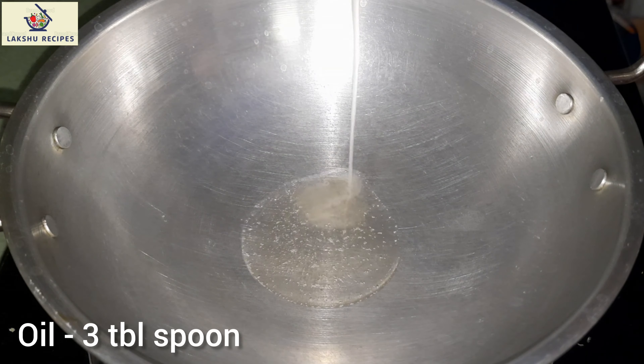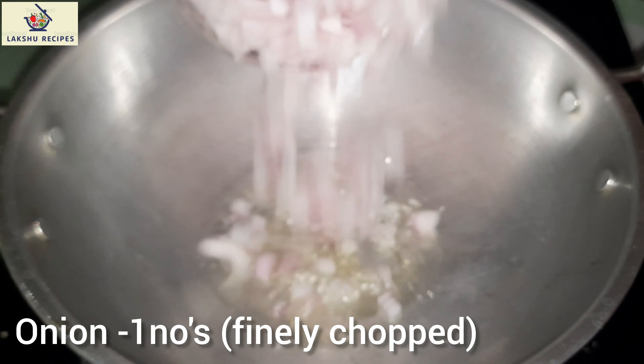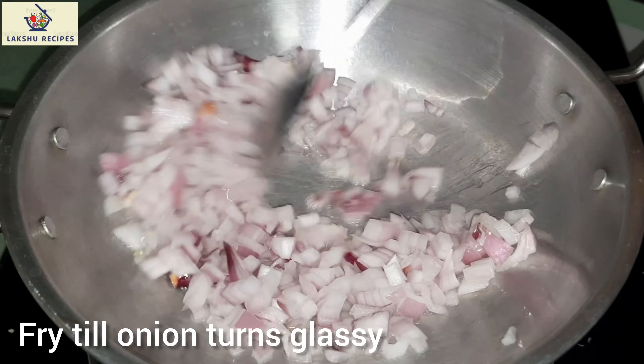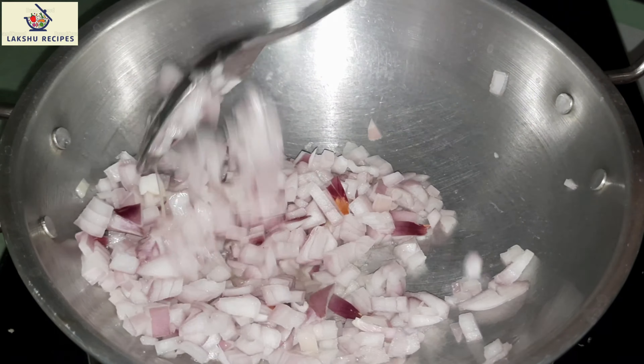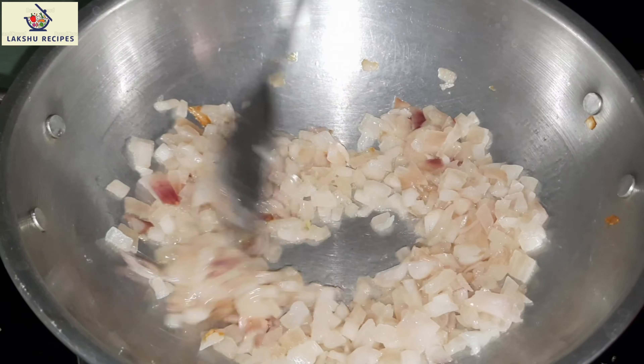I want to cook the way I want to cook. Let's cook it in the way I love it.